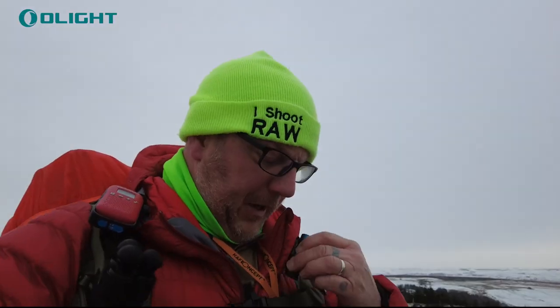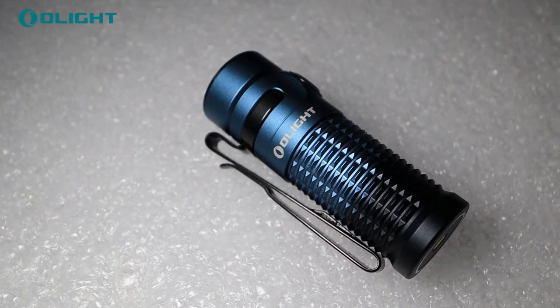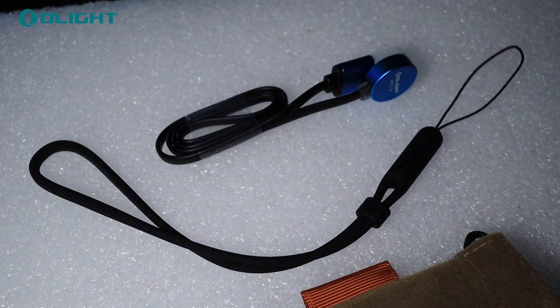Like Olight torches normally do, it's got a little clip on it so I could clip it on my strap if I wanted to — it just clips on there, a lovely little clip on the side of it. It also comes with a lanyard. I haven't put the lanyard on because I left it in the box in the van. I didn't think I was going to need it, I just put it in my pocket just in case.